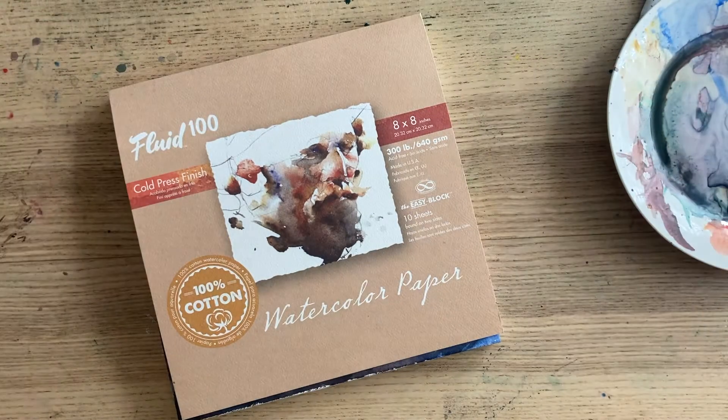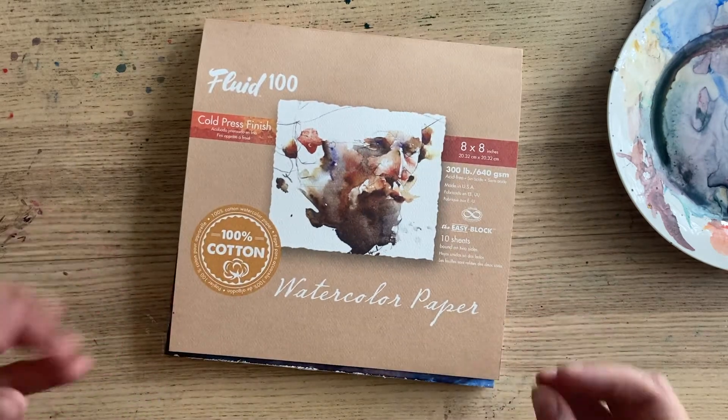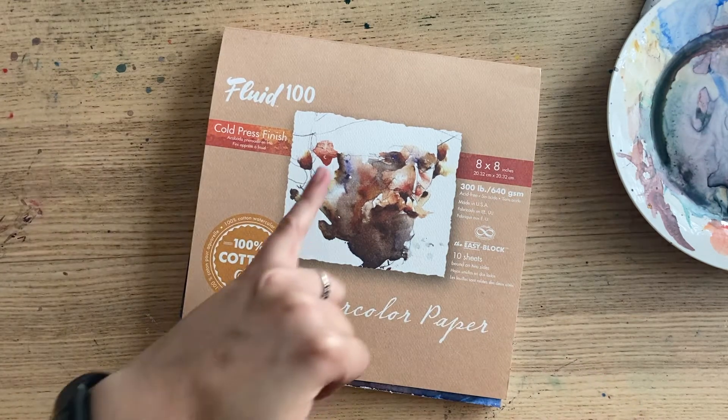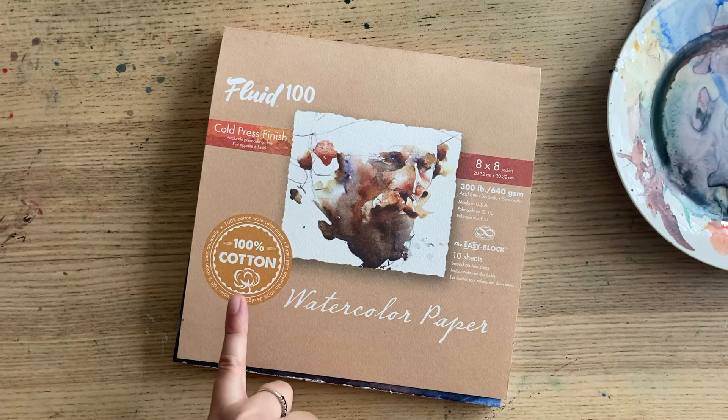Hi and welcome to my studio. I thought I'd make a quick video on how to use watercolor blocks. A lot of artists love using these because they're ready to go. This one's by Fluid, it's a cold press, which is my favorite. I love this brand because it's pretty affordable and it has that hundred percent cotton paper, which I find really lovely to work with.